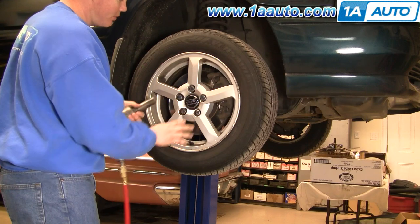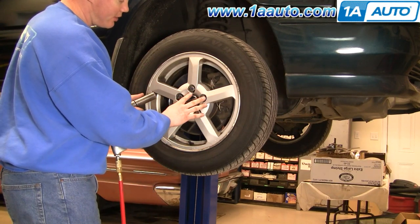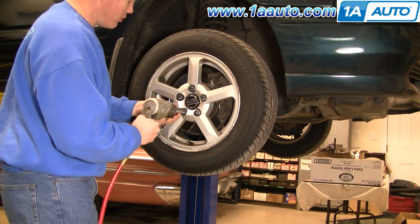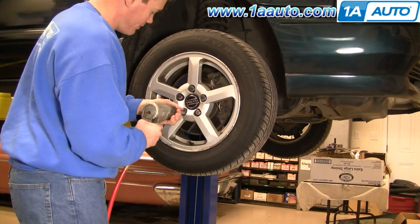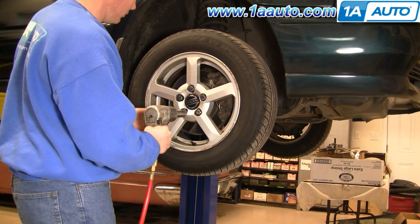If you don't have impact tools, you'll want to use a 19 millimeter socket and ratchet and a breaker bar or your tire iron. Loosen the lug nuts while your car is on the ground, then lift it up, secure it, and then remove the lug nuts all the way. Also, if you don't have impact tools, you'll want to pull off the little center cap and loosen — it's either going to be a large nut or a 14 millimeter bolt. You want to loosen that with the vehicle on the ground and held in place first.